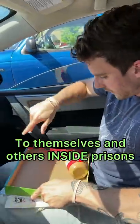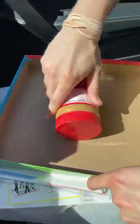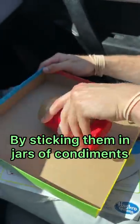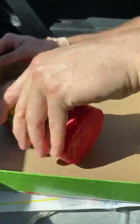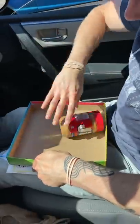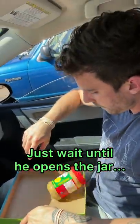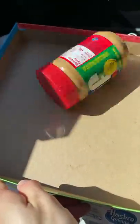You just spin it — spin and spin. What this is doing is having the peanut butter spread out and cover up the contraband, to hide it from dogs or whoever is looking for it.